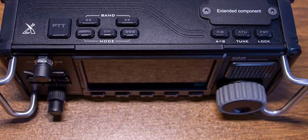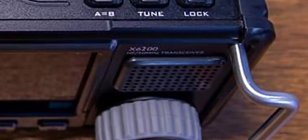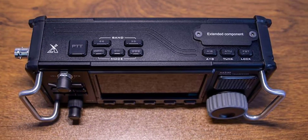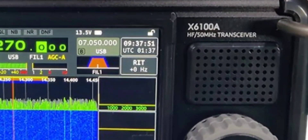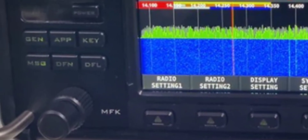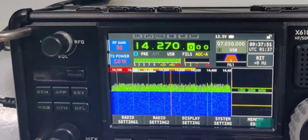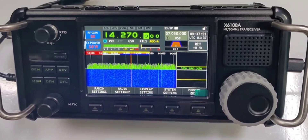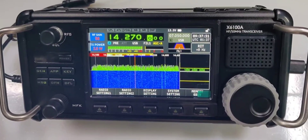These already have Bluetooth and Wi-Fi. The speaker is protruding outward — you can see where it says X6200 there. So this is on the Radiology website. HF50MHz. I'm just looking for anything that's obviously different — RF gain, squelch button on the left. Thanks for watching my YouTube channel. It looks like it's sort of like the deluxe version of the X6100. All the best.